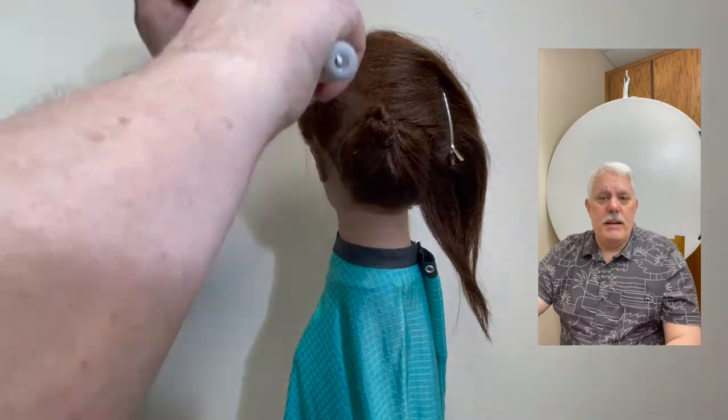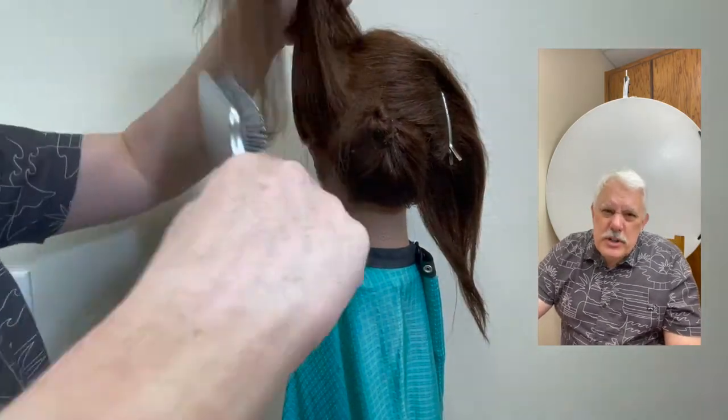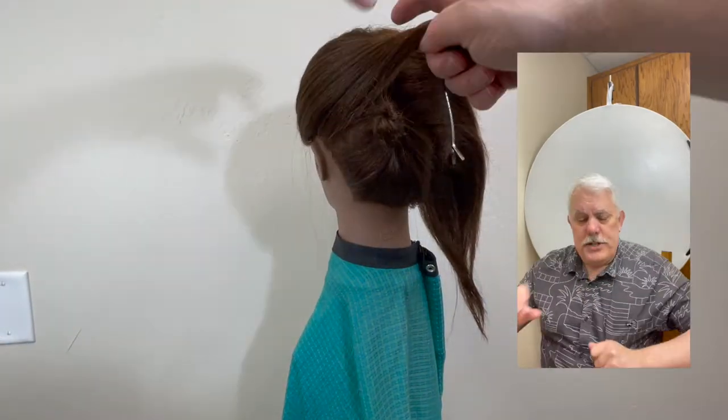The second part is to do the same to the side. On the left side, I'm going to use the Acidic Spray and paddle brush it in. If you have fine hair, you could try the Acidic Spray — just don't use too much. Go ahead and spray that a little bit, then do the same thing: twist it, and use hair pins and bobby pins to secure it.